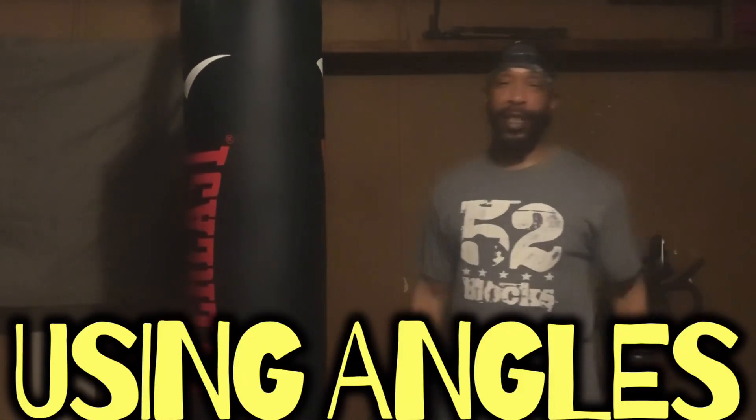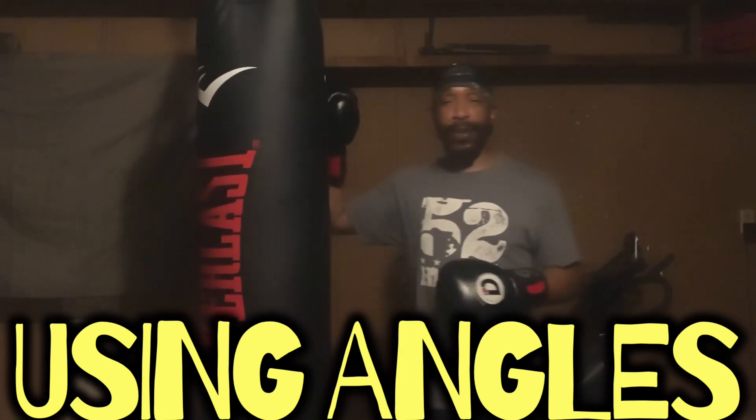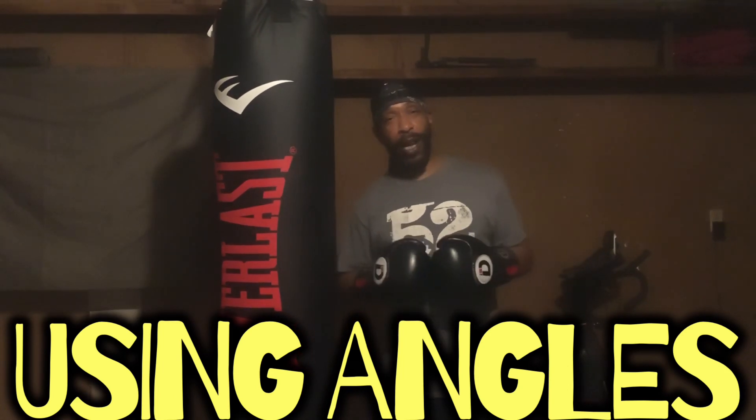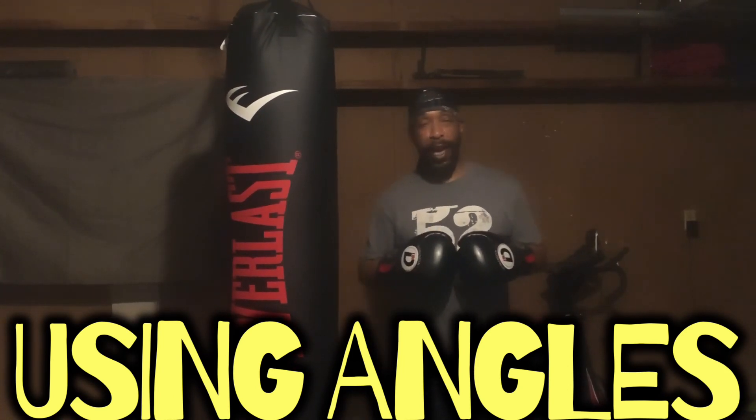Block boys in the building! What it is, it's your boy LB back with more fight tips and what we gonna talk about is angles. Now we hear everybody talking about he gotta take more angles, he gotta use them angles, but how do we execute the angles?